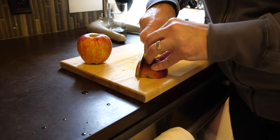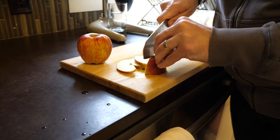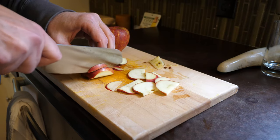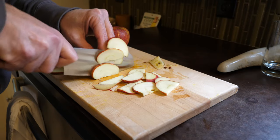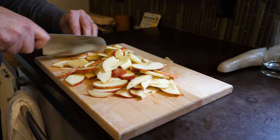First off, you want to find an apple with some flavor — something that isn't just sweet. A Red Delicious is not really a good apple, and a Honeycrisp is just sweet. These are wine saps that I found at the farmer's market. They're pretty good, but of course you should use whatever you've got available.